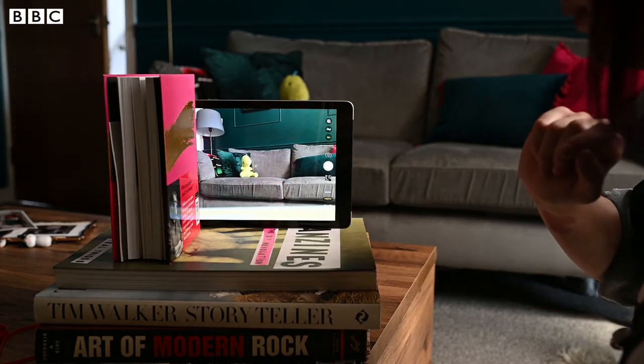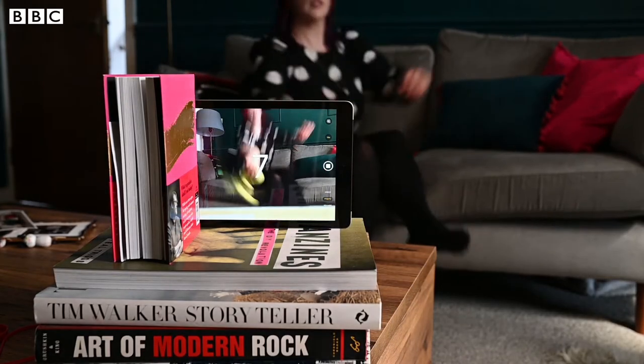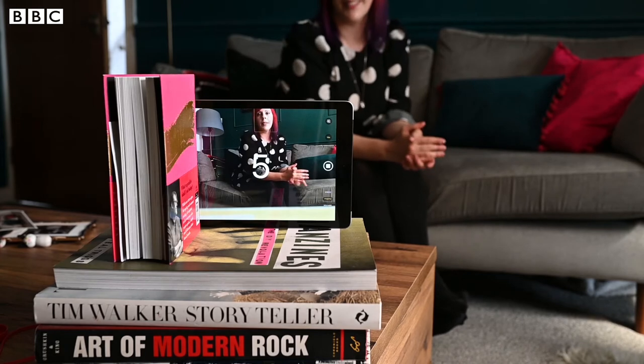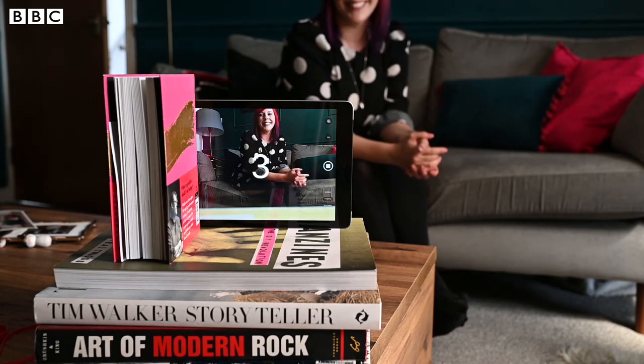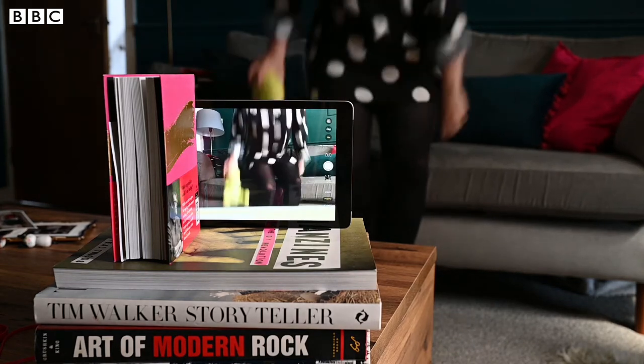Once you're happy, tap the button to take a photo. You'll see a countdown of 10 seconds — that gives you time to run in and get into position. You'll probably find you need to take more than one shot to get one you're happy with, but have fun with it and play around. It's a little bit of exercise too because you've got to race that camera!